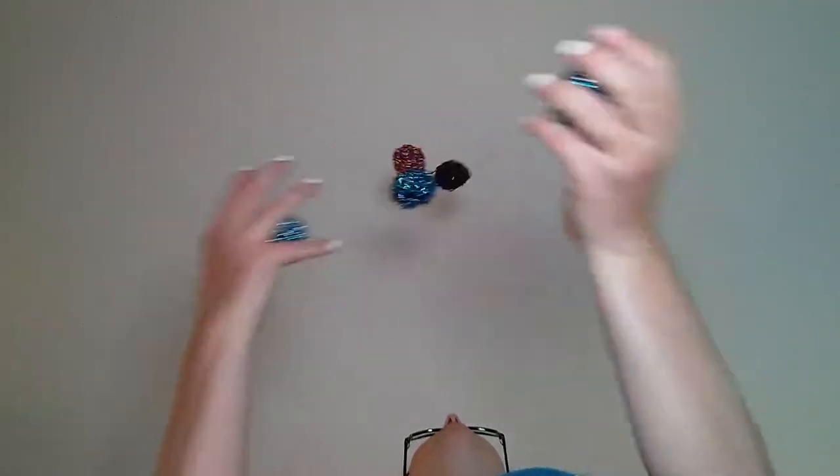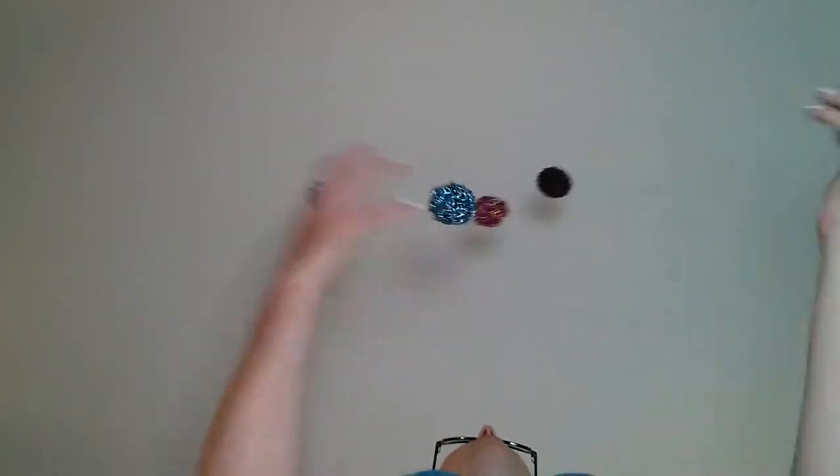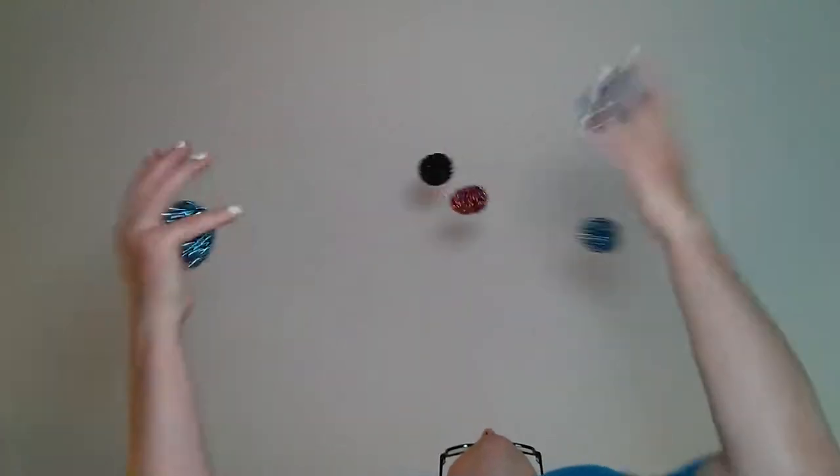I have to actually do it in order for the right concepts to obviously come to mind — like the concept of, is the juggling actually in frame? It looks like it's in frame, but it looked like it was in frame before too, so I guess I gotta double check. 5, 10, 15, 20, 25, 30. Dropped one.